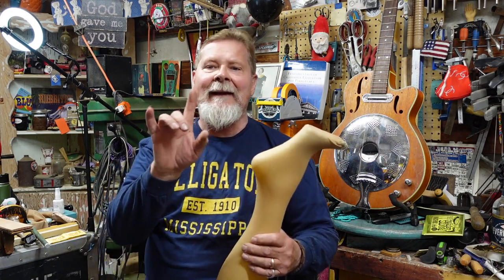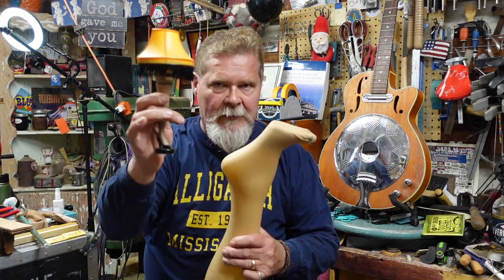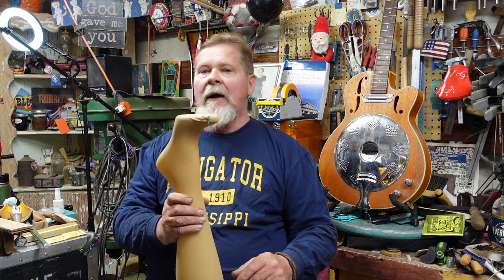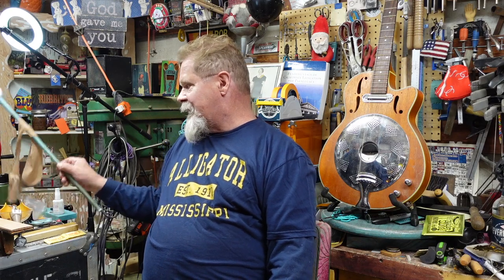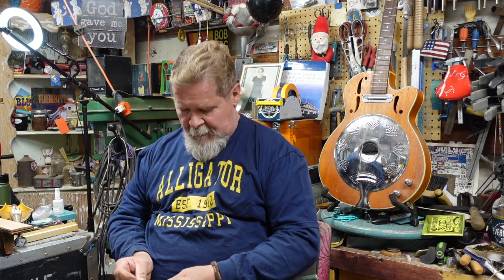Hey, what are you looking at? No, no, no — this is not what you think. I have the family's permission. Meet Grandpa for Julie. Anyway, what's this all about? I have something to share with you that is sheerly brilliant — sheerly brilliant, in fact.